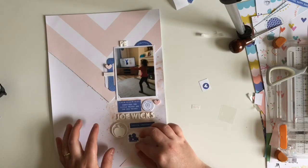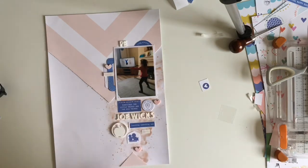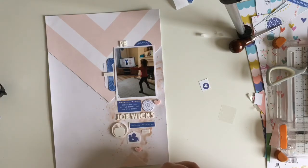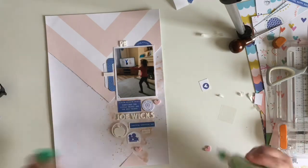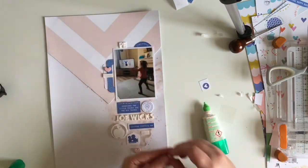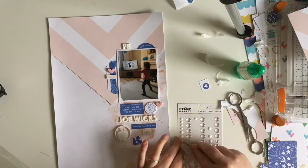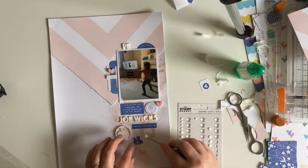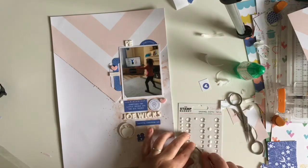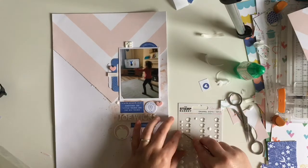I've also added 'Joe Wicks' to the cluster of embellishments falling down the page. I pulled out another Bramble Fox piece from my stash - a little apple circle piece. I think these were from a pack related to the pandemic with phrases like 'two meters apart,' 'work and play,' and various pandemic-related symbols. I thought this one worked really well - it's a PE lesson, apples are associated with school, and also apples are fruit which is good for you, so it ties in with the exercise and being healthy.